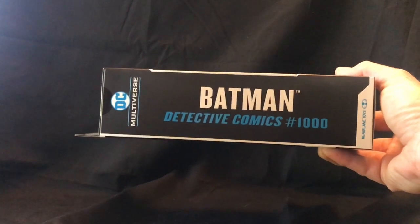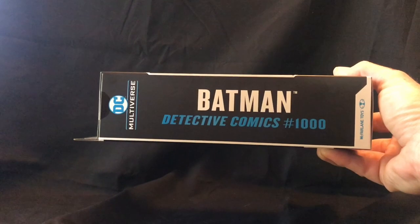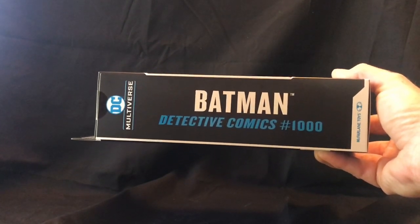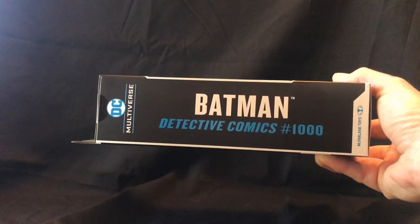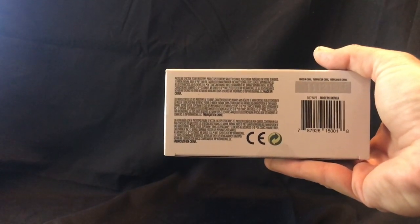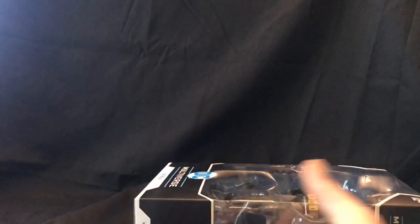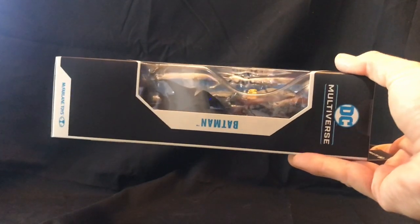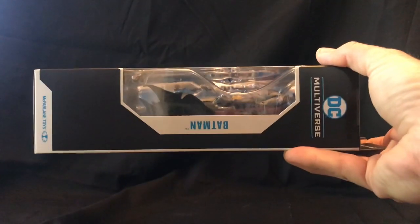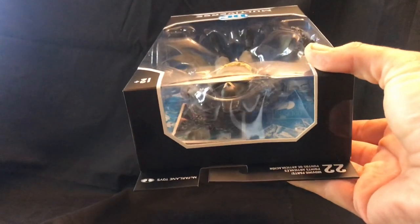The other sides of the box feature the Batman Detective Comics highlighting issue number 1000 — this was after the New 52 Rebirth — with the McFarlane's logo and the DC Multiverse. The bottom has the safety information and made in China, as well as the package number, serial number, and that sort of thing. This side of the box is basically just the open face into the Batman window, and then of course the top lets you look down into the figure as it appears in the box.